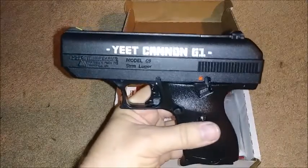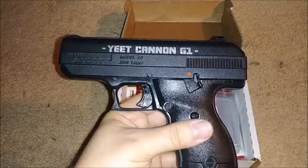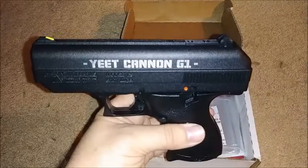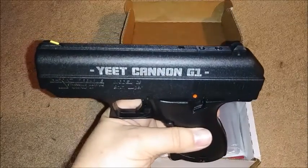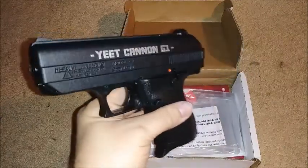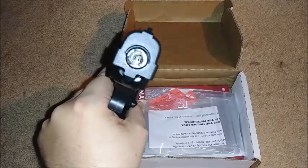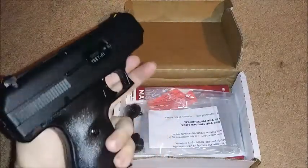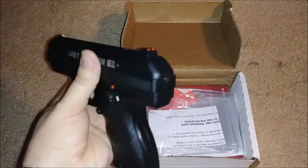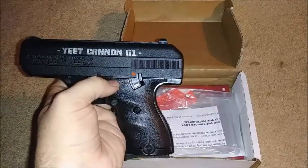I'm pretty pumped for this thing. I've had it for a couple of weeks now and just haven't gotten around to filming this unboxing. I have taken it out and shot it once already, and I did film that. Unfortunately my camera lady did a not-so-good job of filming the intended fun I had planned. I'll elaborate on that possibly in the next video — I'll throw it in for the gag reel.